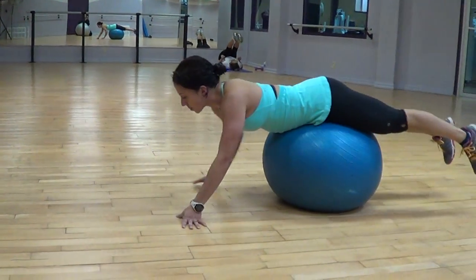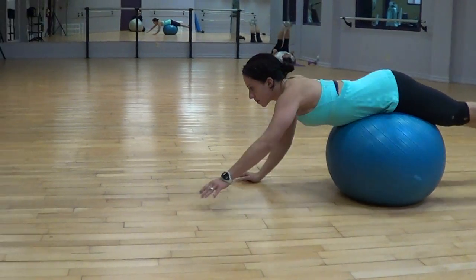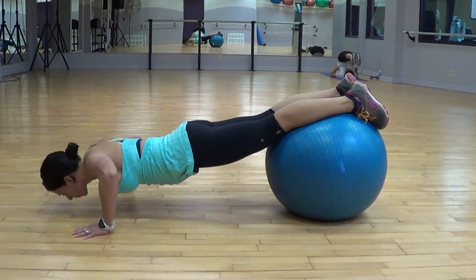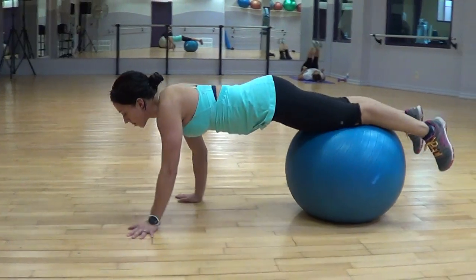Walk yourself out as far as you can manage. If you can only get out to your knees, that's fine. If you can get all the way out to your ankles, wonderful. Drop as deep into your push up as you can, get into your push up.